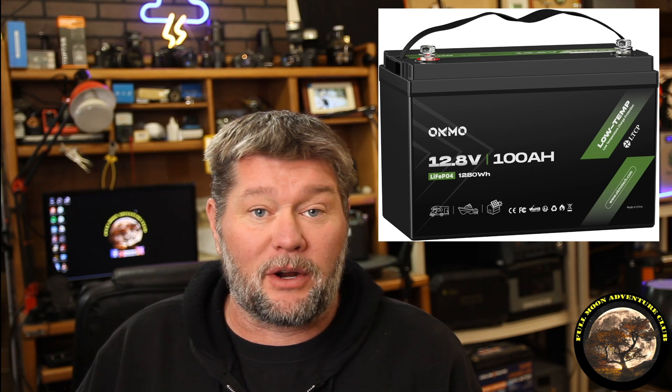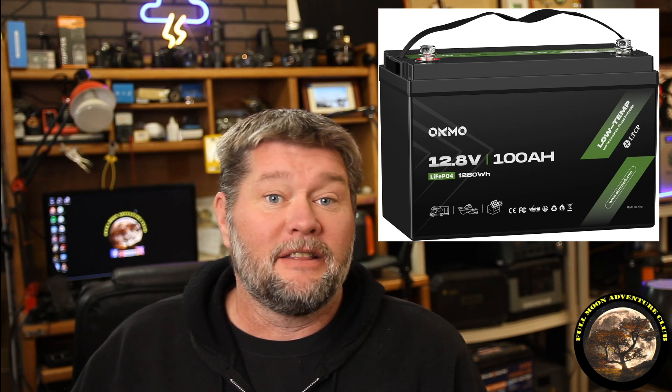Hi everybody, my name is Jim with Full Moon Adventure Club and today we're going to be doing a review of the OCMO 100 amp hour lithium iron phosphate battery that they sent to me for free to review. This isn't the first OCMO product I've reviewed — over two years ago I reviewed both of their solar generators and they've been working great, so I had no problems reviewing their battery.